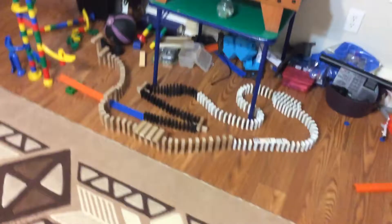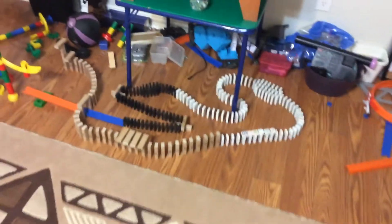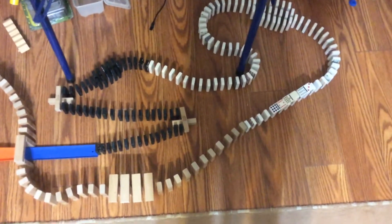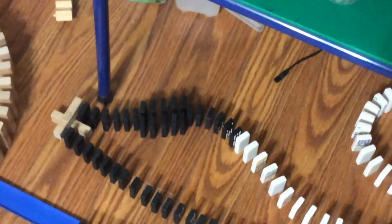Now this is what you call a big domino line. So how it's going to work is that these two marbles are going to go down the marble tower, they're going to go down this ramp, knock down these dominoes, then knock down those domino turn things — these two block turn things are going to turn the dominoes around. Then it's going to knock down that big line of dominoes, then it's going to knock down these white dominoes.